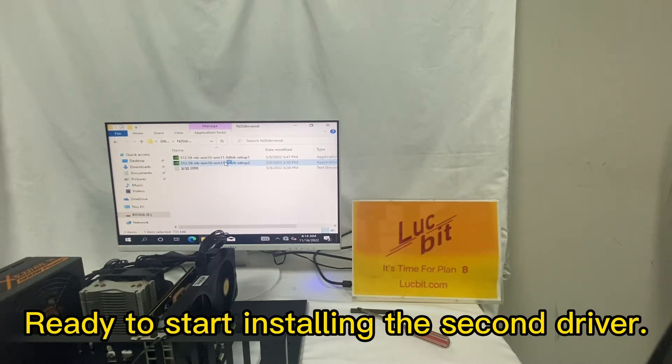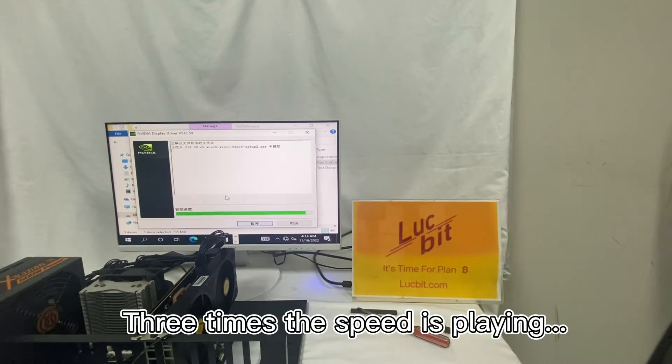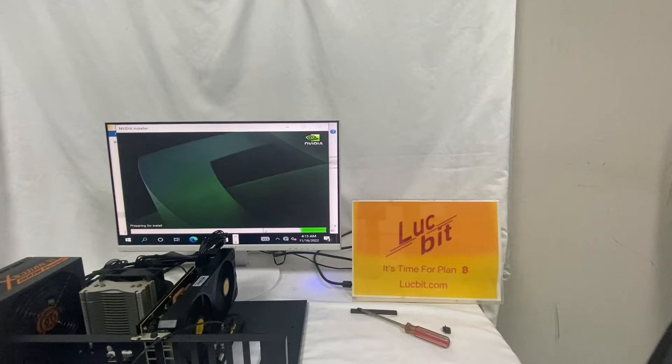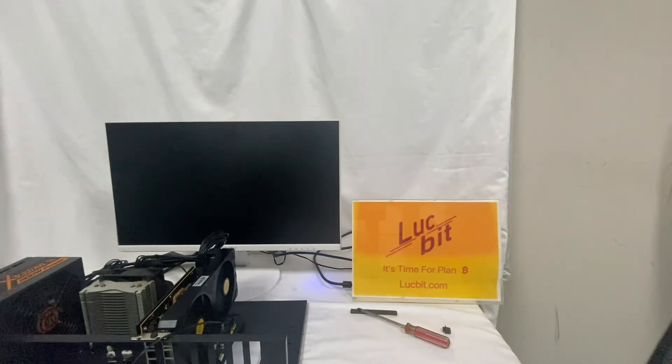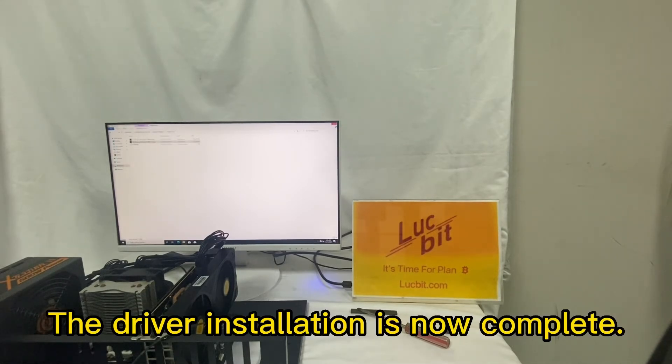Ready to start installing the second driver. The installation plays at three times speed. Now just complete it. The driver installation is now complete.